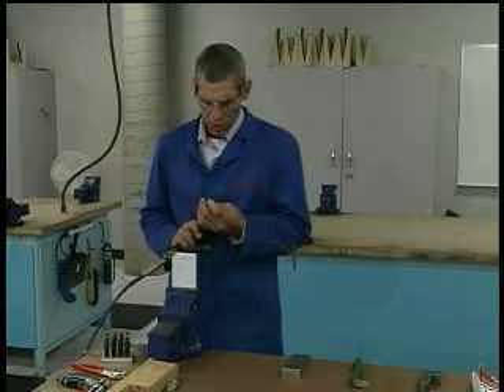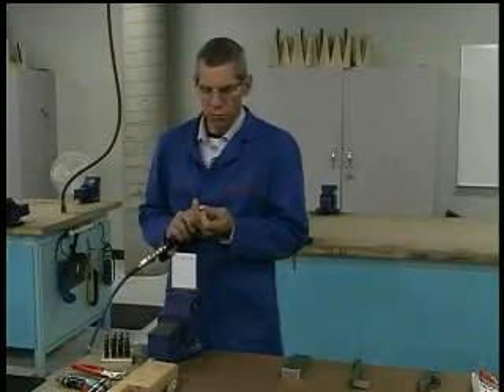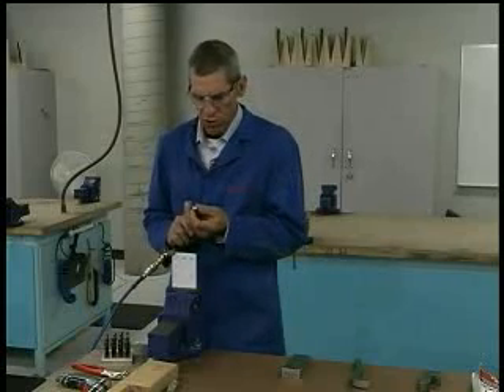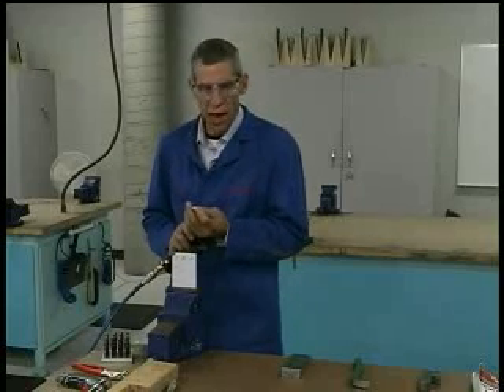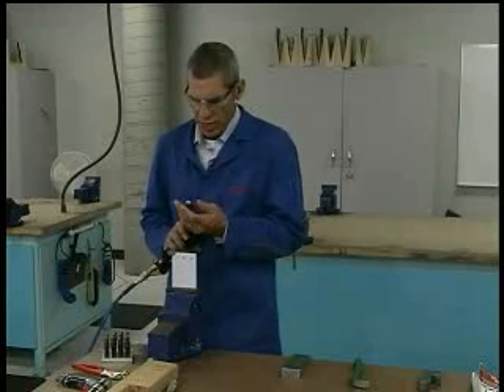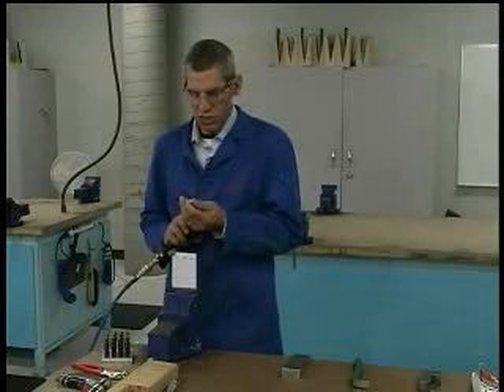Looking at the rivet set, I want to make sure that it is free of all foreign material — no masking tape or wood fibers inside — and that it's not damaged by file damage or other marks. I want to confirm I've got a good serviceable rivet set.